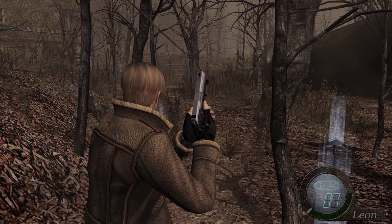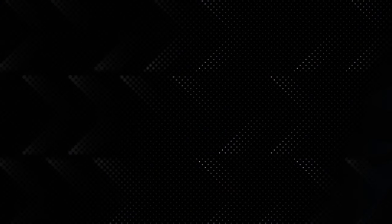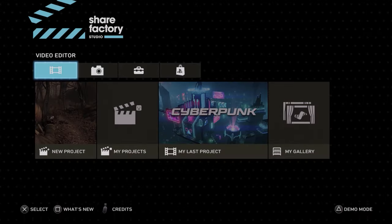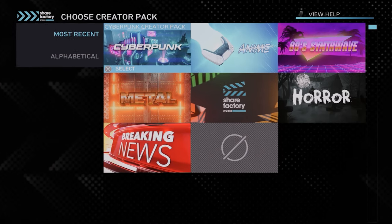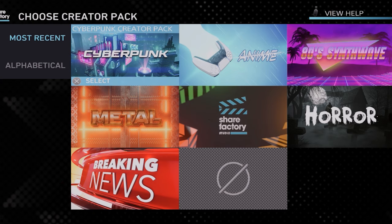Now obviously you'll need to download and open ShareFactory, but when you do that you'll see this screen. First, you want to make sure you're on the video editing tab, which is the tab on the far left, and then select the new project option. You can then choose one of these pre-prepared creator kits, which will basically decide on the theme of your video — it'll provide you with an intro and outro, custom stickers and transitions if you're into that kind of thing.